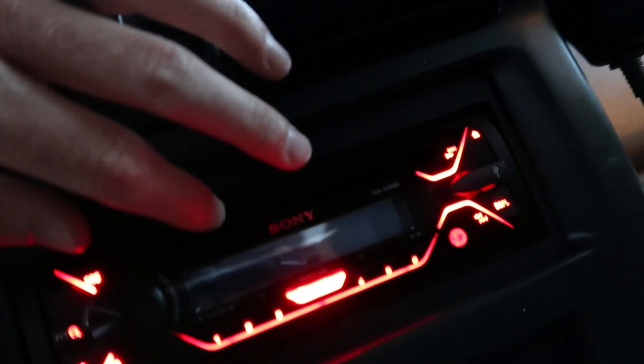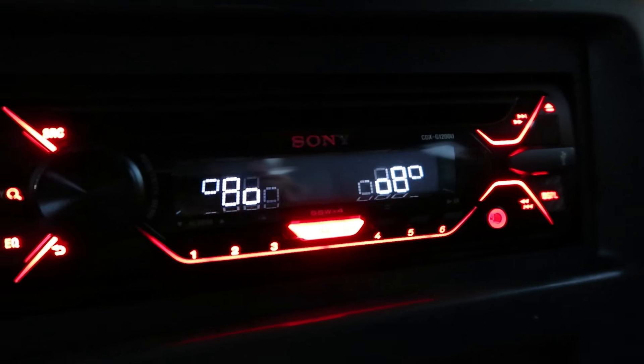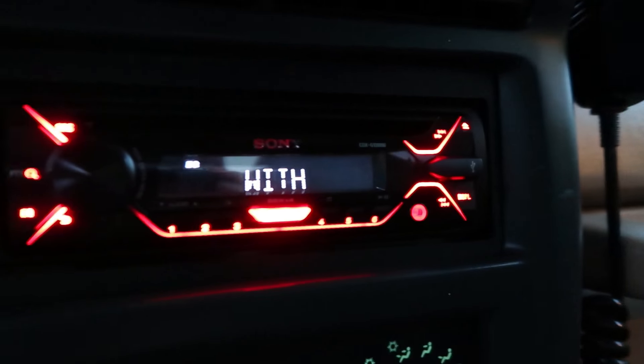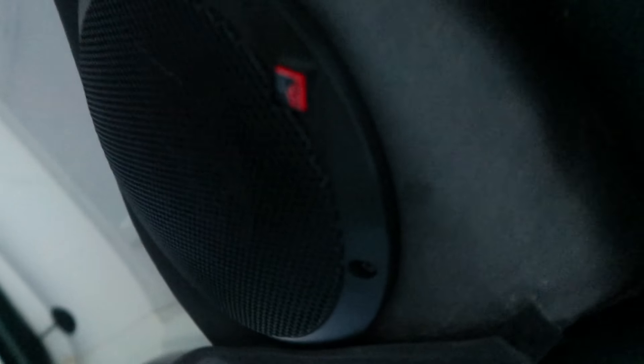There's a new Sony CD player with Bluetooth and USB for iPhone — all that. It's an awesome, pretty powerful radio. We've also got Rockford Fosgate speakers in the rear on the sound bar.